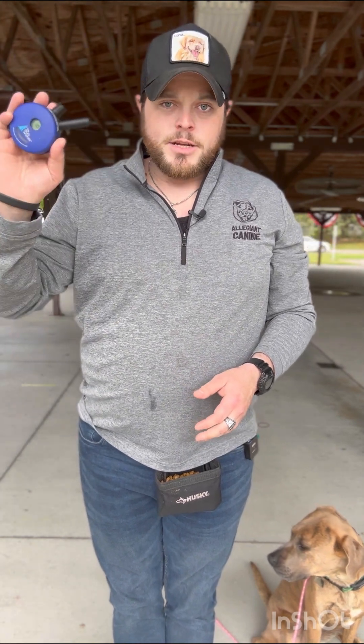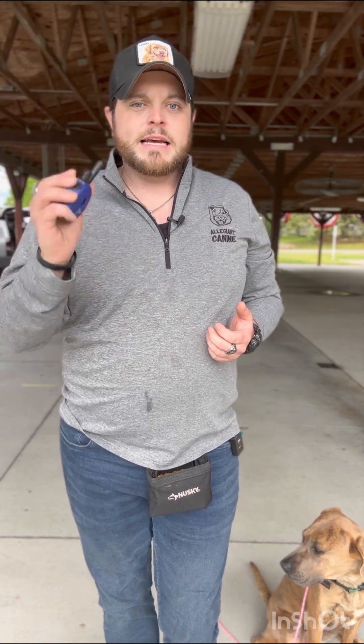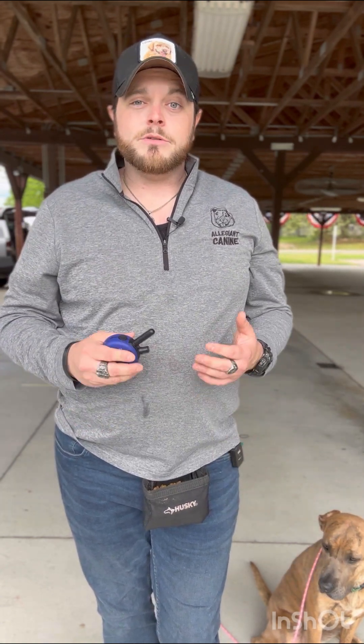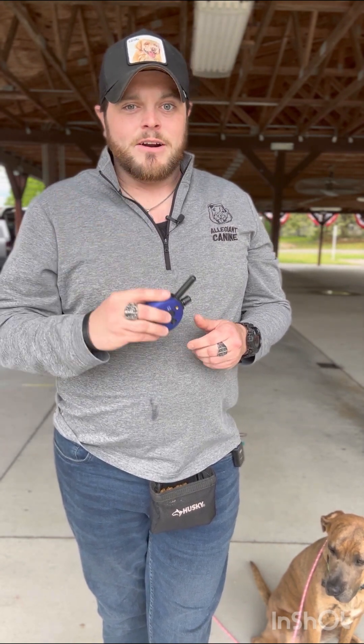Merging that with the e-collar remote: while conditioning, I'll use vibration. As soon as the dog starts coming toward me, I say 'yes' and release the vibration as I give that yes — because they're getting the reward partially from me releasing the vibration. So I'll use 'yes' rather than 'good' here because yes is a paid, rewarded marker, and their payment is that I let go.